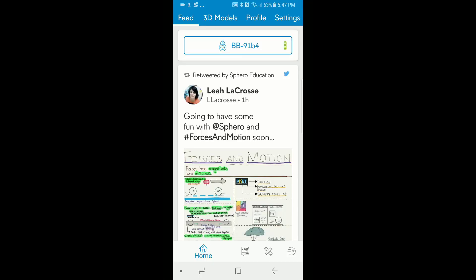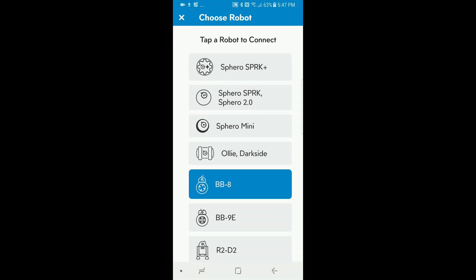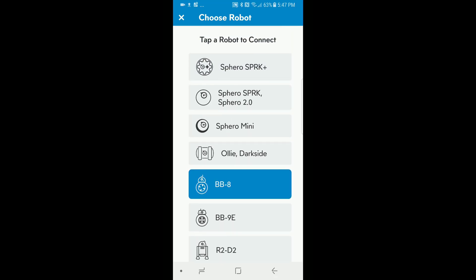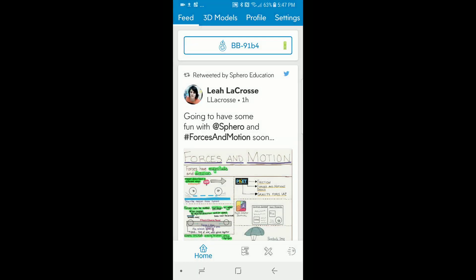Okay, so now here we're in the app for Sphero EDU, which is the new app. It is a great community that Sphero has created, and once you've connected to your device, you can see that you can switch to different robots — here are all the robots that you have access to, all offered by Sphero. Of course there's the BB-8, and the new one this year was the R2-D2, which is pretty cool.